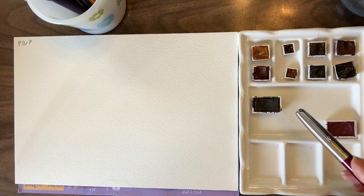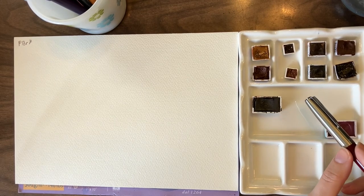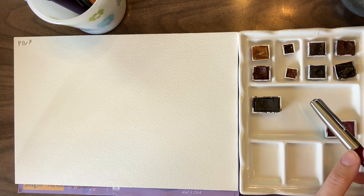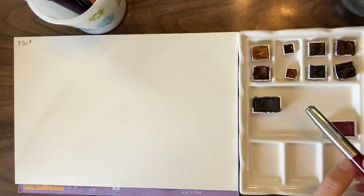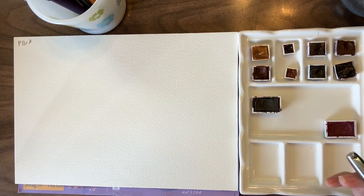Today I thought we'd look at all of the different PBR7s I have — why I have collected nine different versions of what is technically the same pigment — and then I thought we'd mix them each with Potter's Pink just to see what the difference is and how different they actually look when mixed.